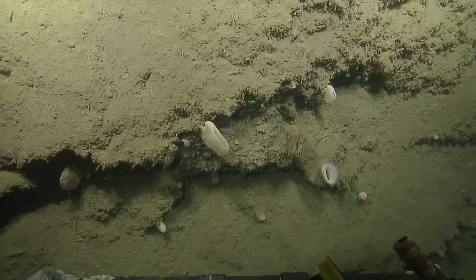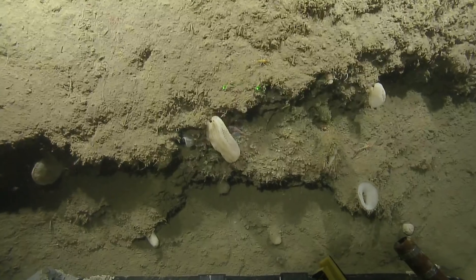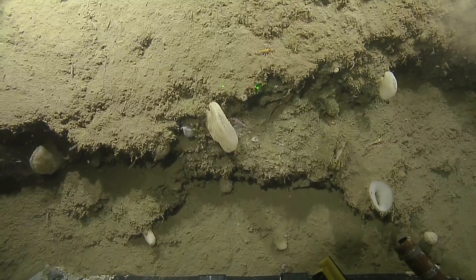Quick look at the quesadilla sponge, which is an Aphrocallistes species — or in that genus, I should say. Aphrocallistes vastus.